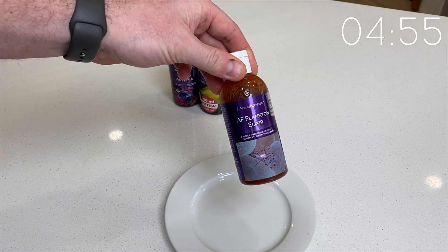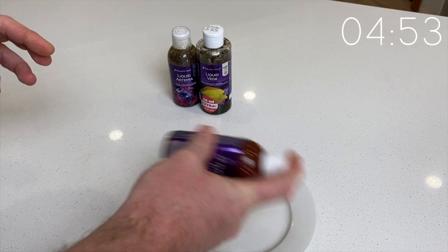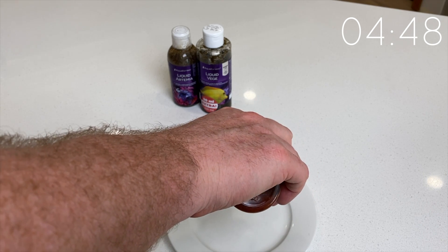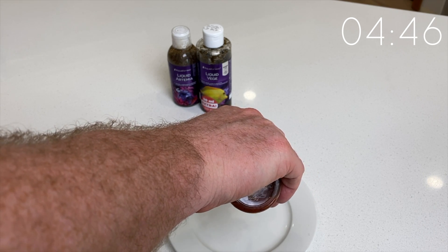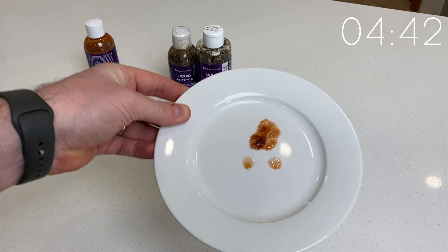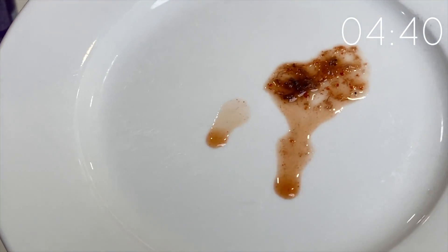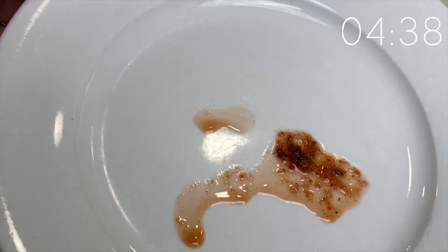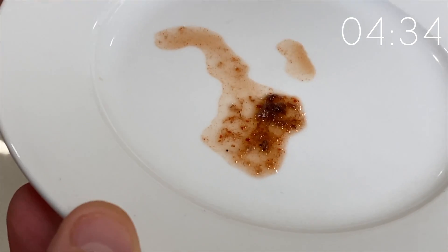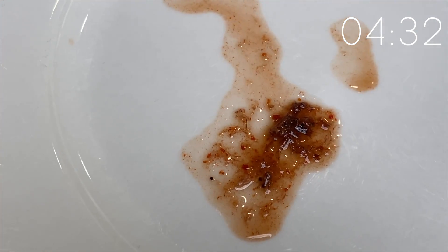Moving on to the next one, and one of my favorites, is the Aquaforest Plankton Elixir. Store it in the fridge, but do give it a good shake, because I get a huge chunk out here. This one contains a high-quality zooplankton and a high content of Calanus finmarchicus — I have no idea what that is — but you can see the consistency there. It almost looks like it's got chili flakes in there, but we'll see how the fish respond to that one in a minute.